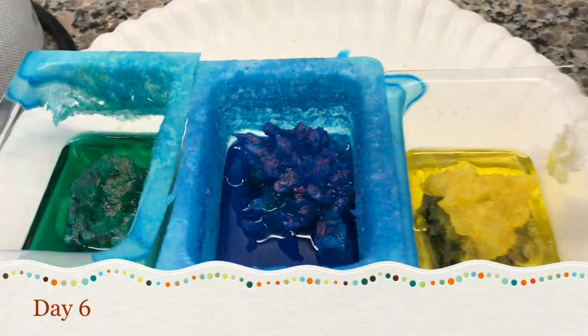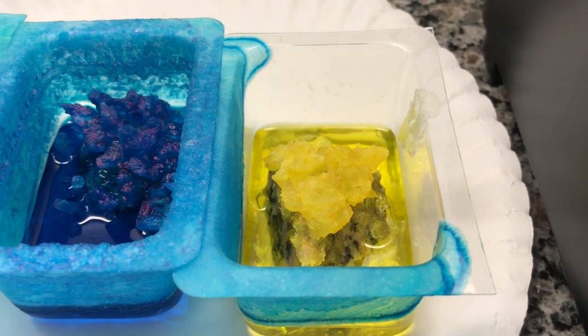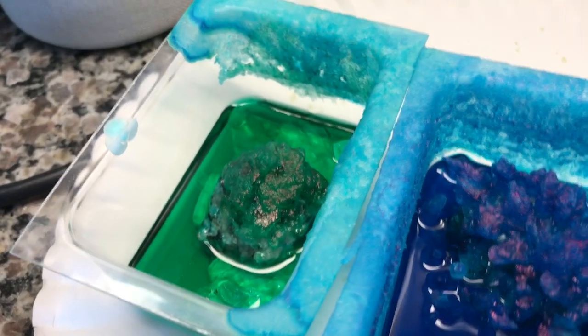Day six update: the blue crystals are still growing really tall, the yellow is growing to a medium size, and the green is still not doing very well.